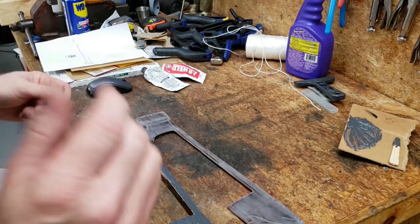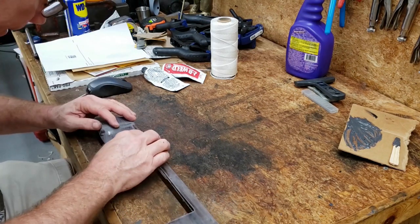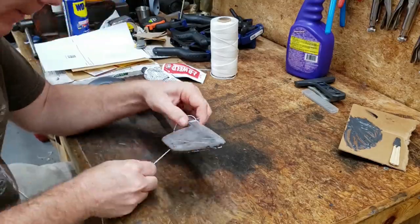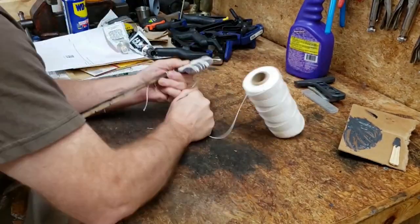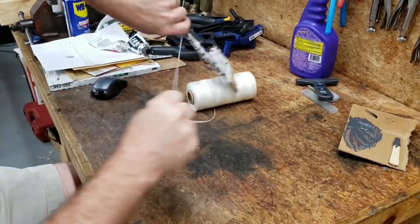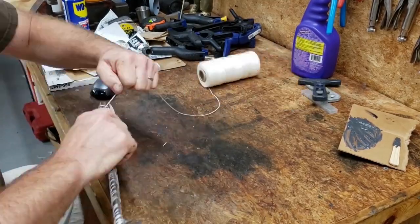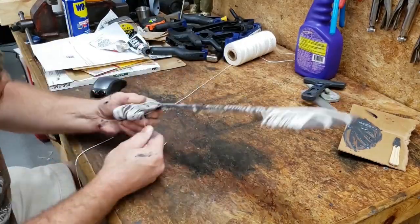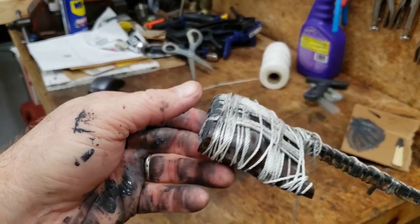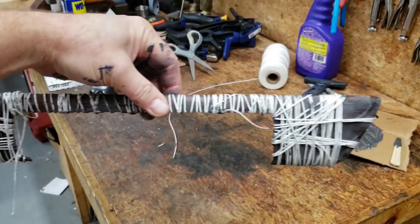We are ready to string this up. There it is — all the messy, gory detail. We're going to let this sit for about 24 hours and then move on with the rest of the project.